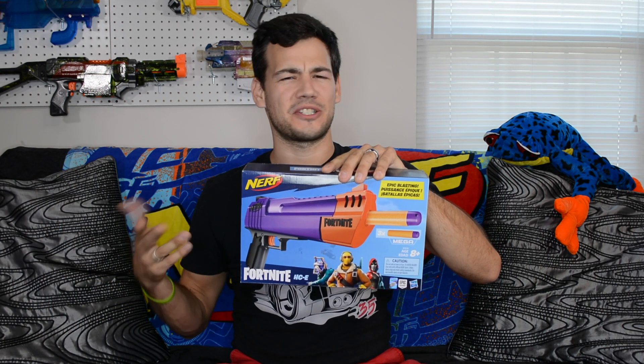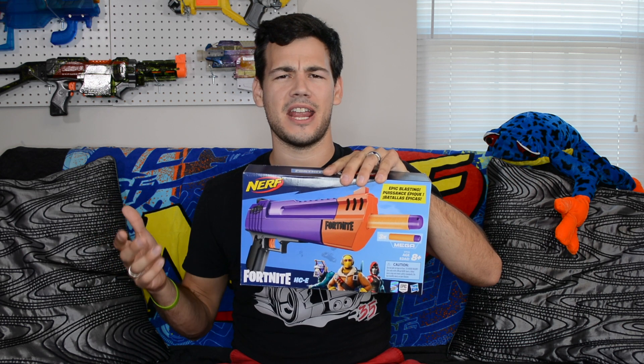What is up Nerf Nation? I'm Naptown Nerf and this is an unboxing and review of the Nerf Fortnite Mega Hand Cannon, or as Nerf is calling it, the HC-E. I don't know where Nerf is coming up with these names, but let's check this blaster out.